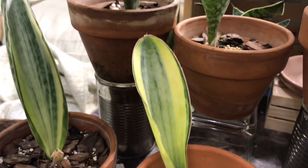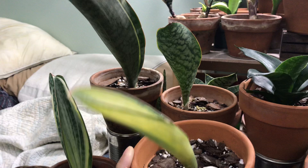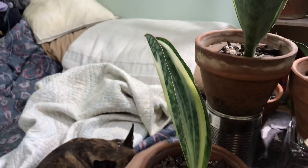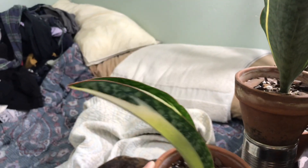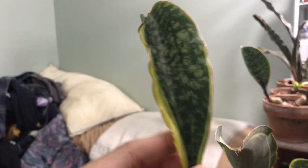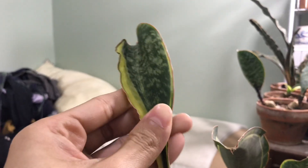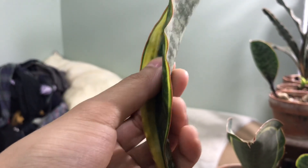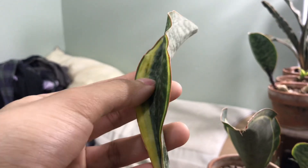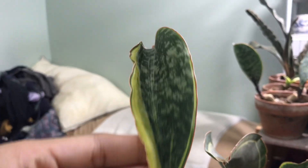Here's another example — it folded in like a taco, as you can see. But look at this one — this is thick. T-H-I-C-C. I know you guys may not see it on camera, but I can feel it with my finger and this leaf is thick. Even though this leaf does fold in, it doesn't fold in all the way.